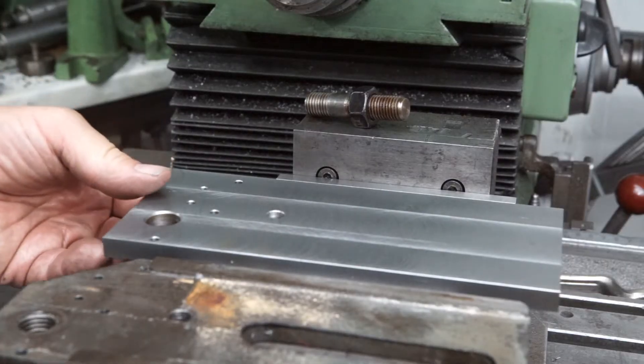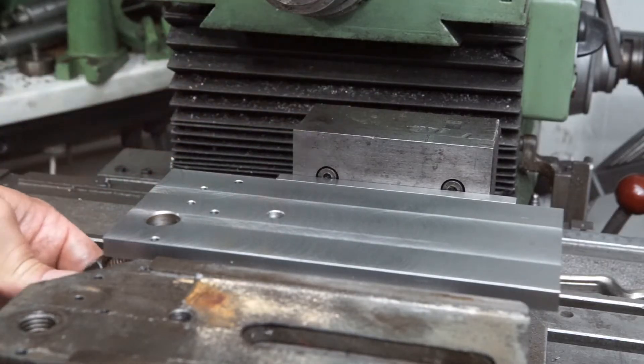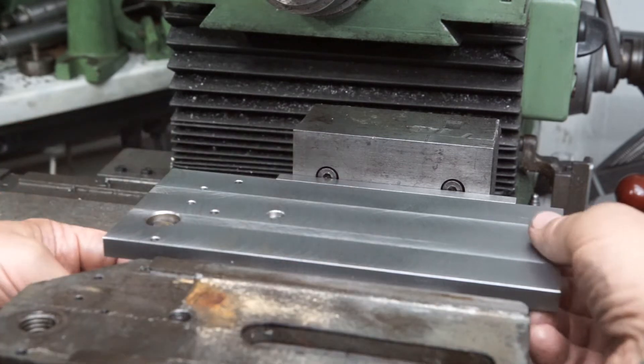Next I had to mill 10mm — that is the thickness of the steel plate — off the back of the original part.